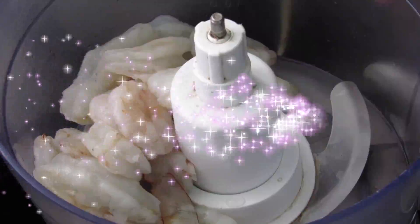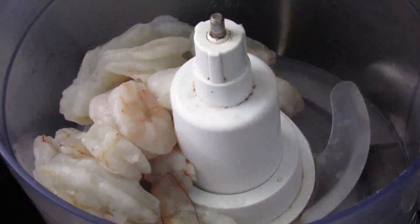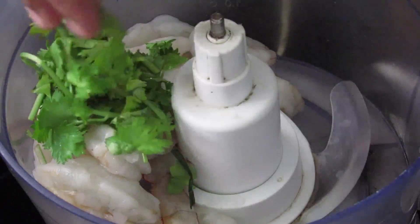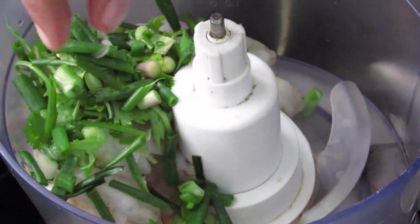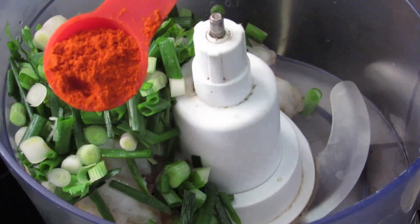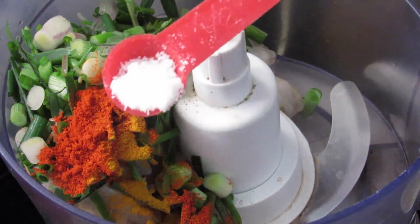To make shrimp toast, I've added 300 grams of shrimp into my food processor. I'm adding in half an inch of roughly chopped ginger, 4 garlic cloves, 1 sprig of coriander leaves roughly chopped, 4 bulbs of spring onions or green onions roughly chopped — about half a cup. Then 1 teaspoon Kashmiri chili powder, a pinch of turmeric powder, and half teaspoon salt.